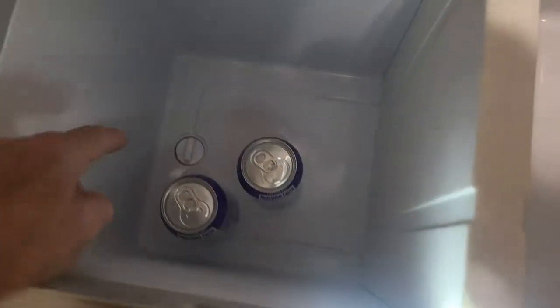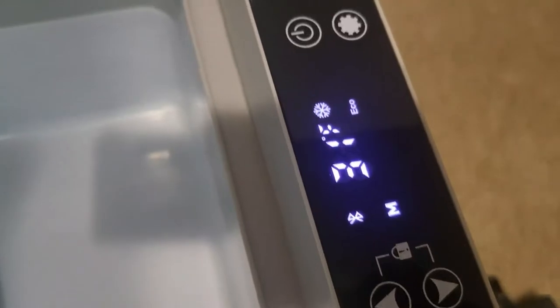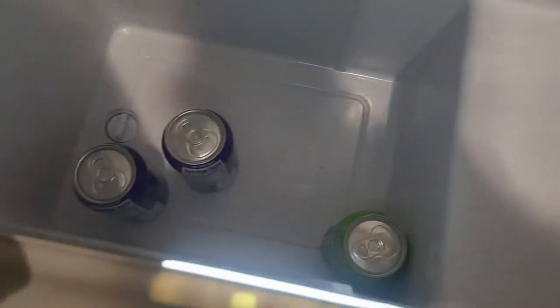There's a lot of space in here and it has a drain plug too. When I take that piece out, it goes to a single zone, and when I put it back in, it automatically goes to a dual zone — isn't that cool? I couldn't believe that when I saw it.